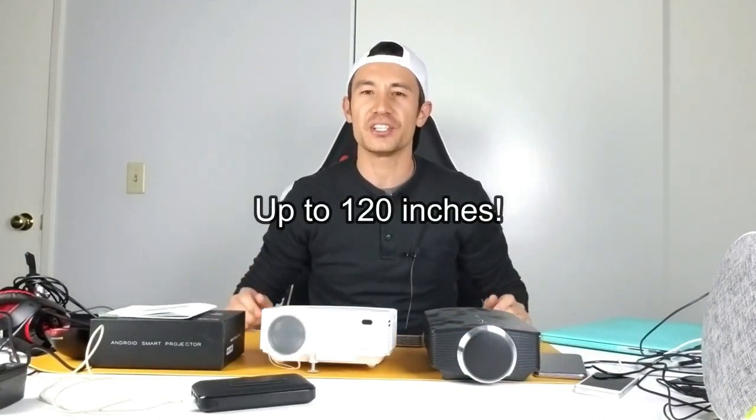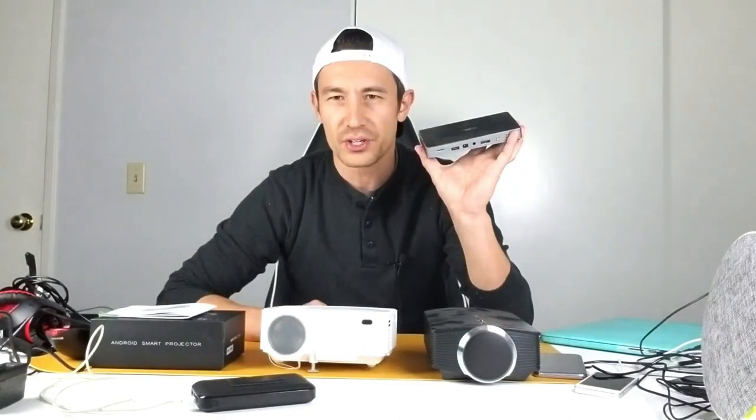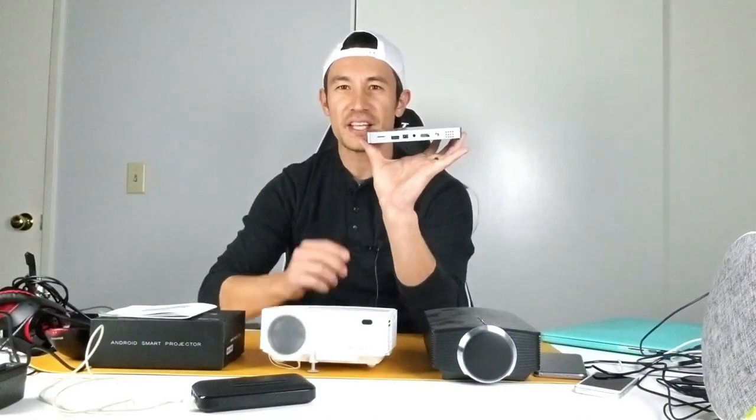It can project up to 170 inches — my arm span is about 65 inches, so you can go more than twice that. This mini projector comes loaded with apps like Netflix and YouTube, and you can download others too. It also holds a charge for up to two hours with no wires.